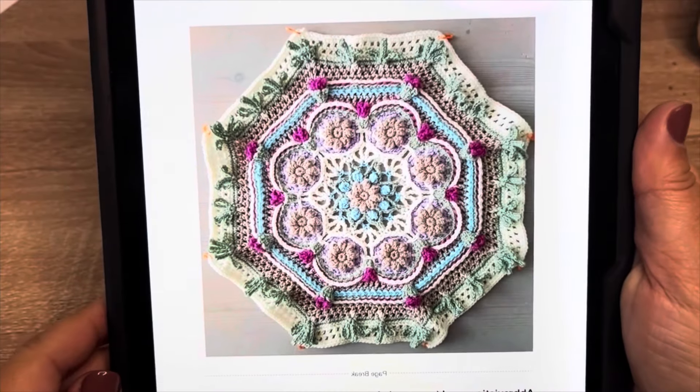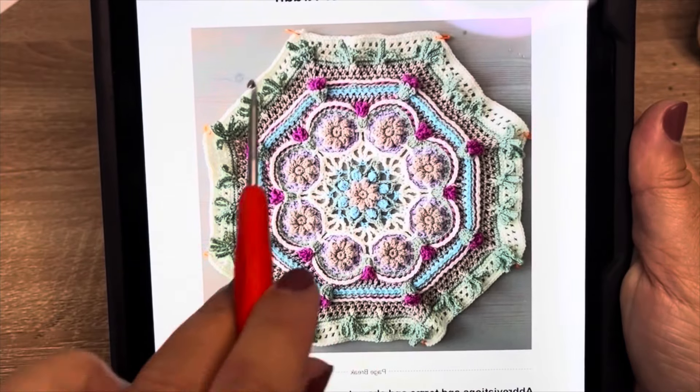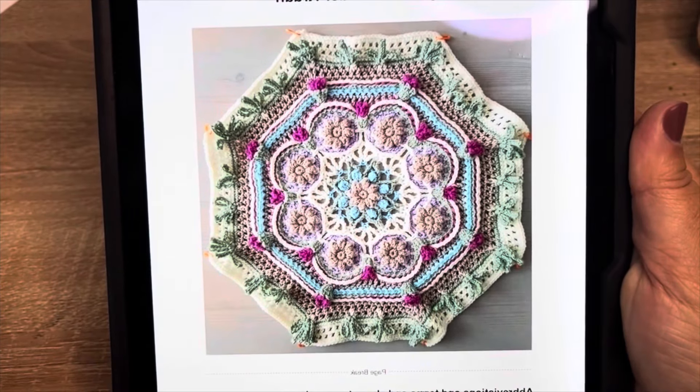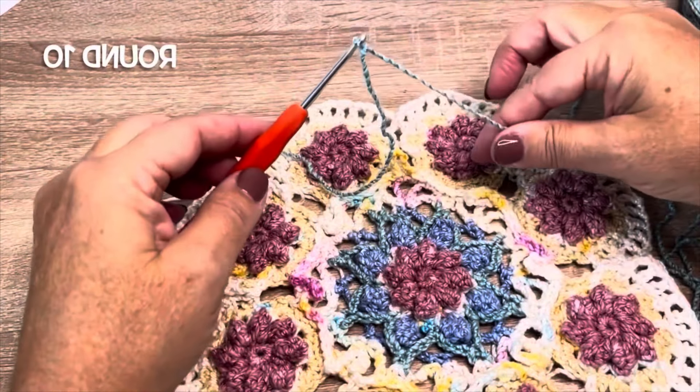Welcome back to part two. We will be turning our center piece with our eight small flowers into an octagon. Round 10 using color C.